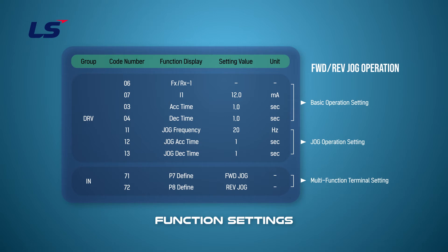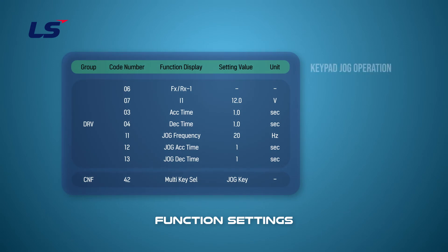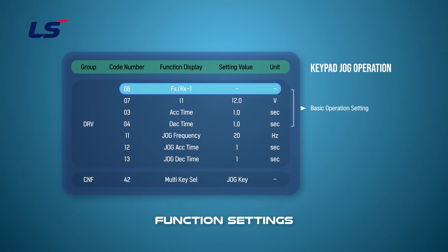In this video, we'll set the P7 terminal to the forward jog and the P8 terminal to the reverse jog. For the keypad jog setup, set the default driving settings in the DRV group with the operation command set to terminal operation and the frequency command to the current input.